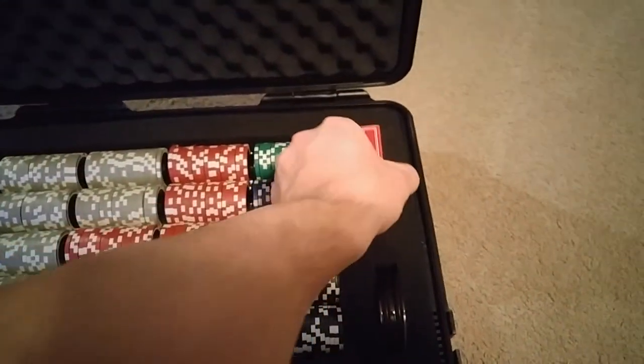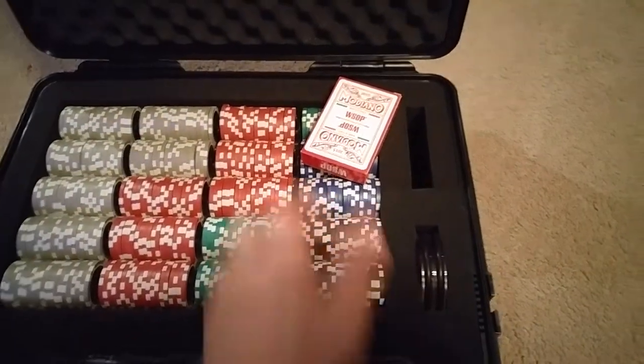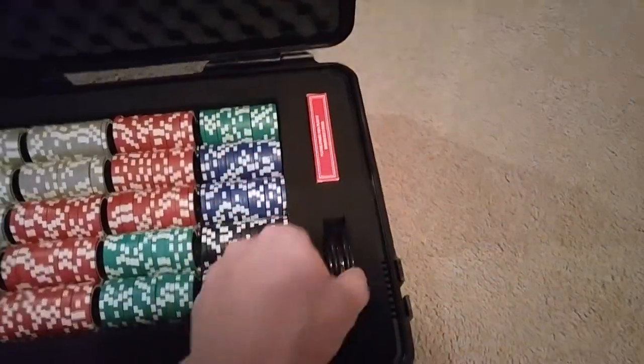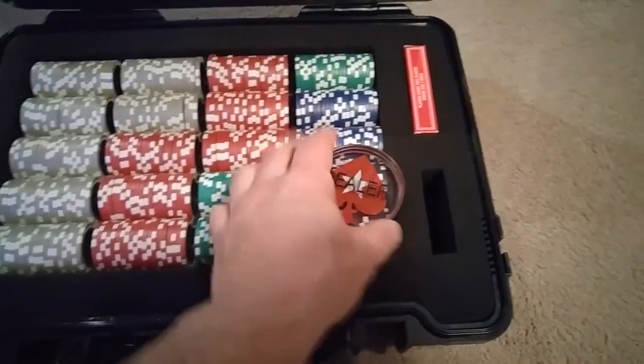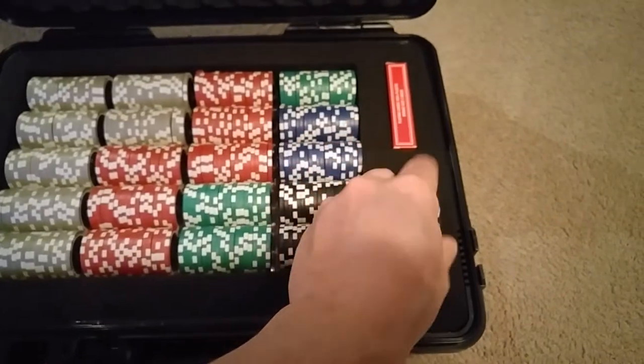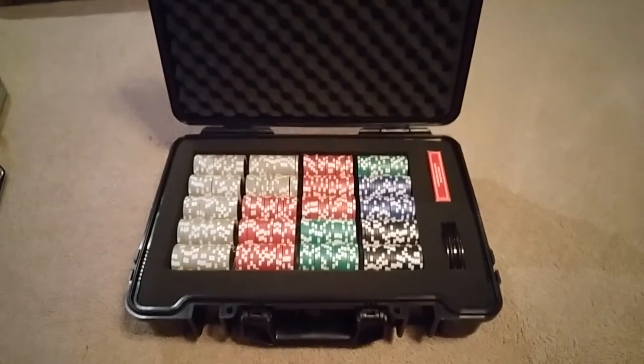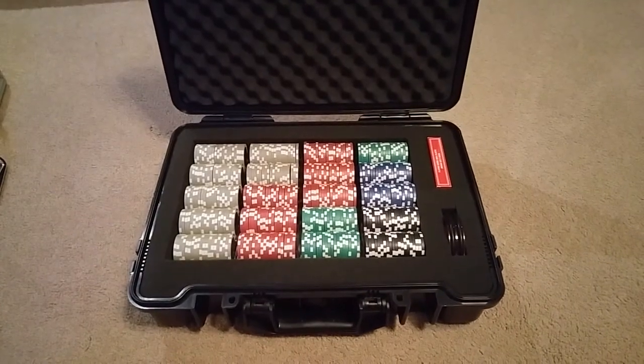I plucked a spot for a deck of cards and also for a dealer button. Got this off AliExpress for like $5 or $6 — can't get a better deal than that. So there you have it: 400 chips, and both the case and the trays are available on Walmart.com. I hope that helps someone out.